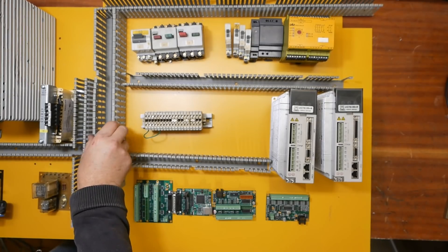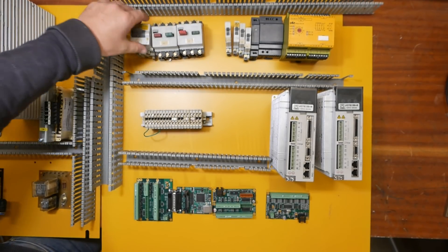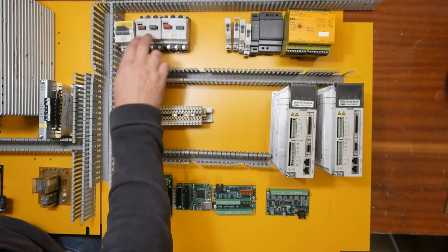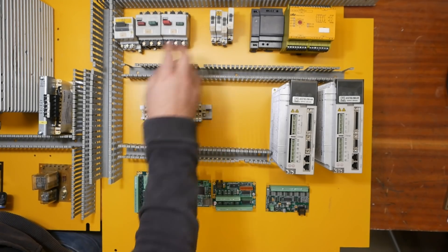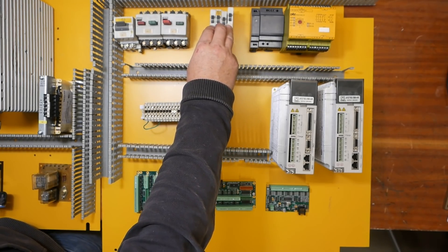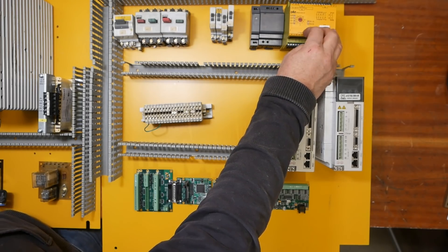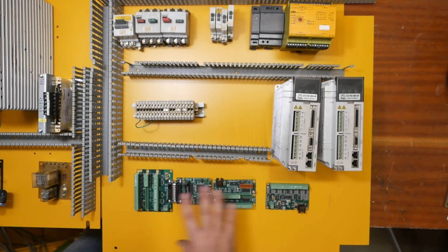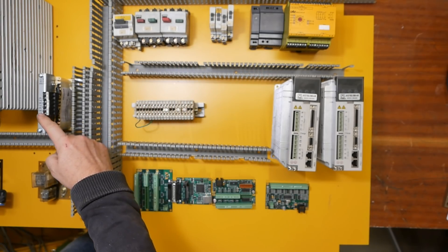I still need some more cable channel, but up here I'm going to have main power coming in from the main switch, then a circuit breaker. There's going to be three-phase contactors for the main motor, the variator, and the coolant pump motor. Next comes circuit breakers for the single-phase users, my DC supplies, my safety relay managing the e-stop. Along here is going to be terminals, and then all of the control electronics will be down along this row with more cable channel below it.